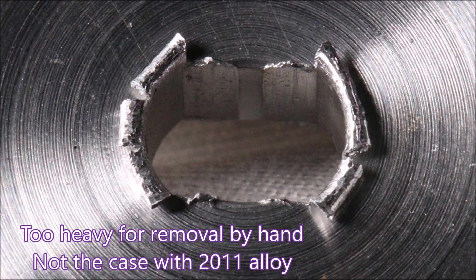This is the burr I was getting on the underside of the part, and I believe it was because it was 6061 rather than 2011. I found it impossible to remove this burr — all I did was damage myself or the part.